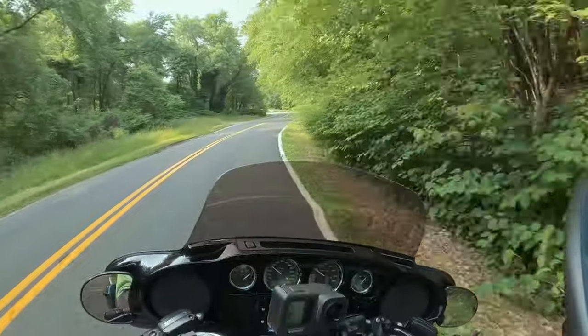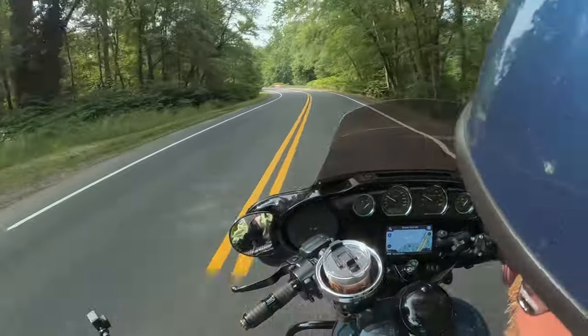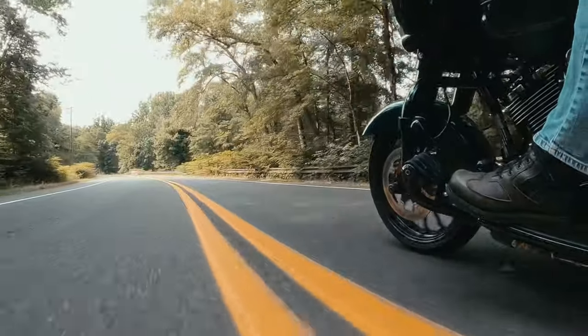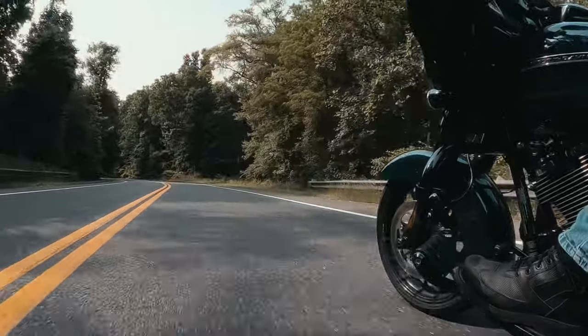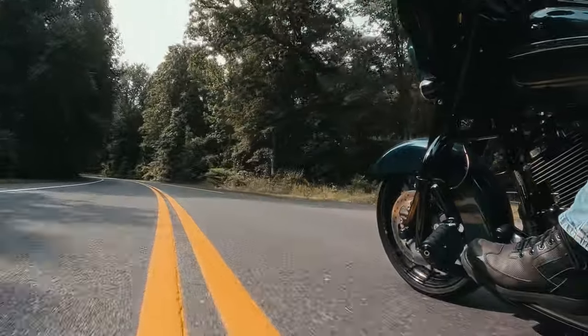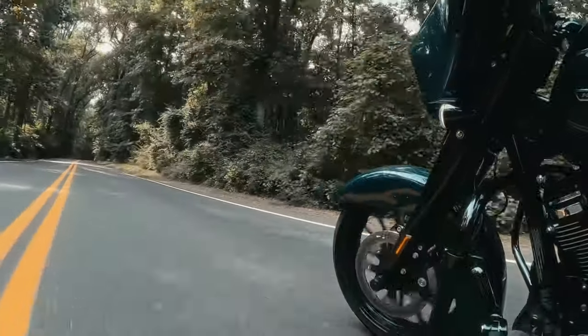All right, let's extend this out just a little bit. There you go — now we get the good view again. And I'm just doing this in third gear. Let's go through these corners real good. I'm leaned over. The footage is not — oh, my bike, it's leaned over.